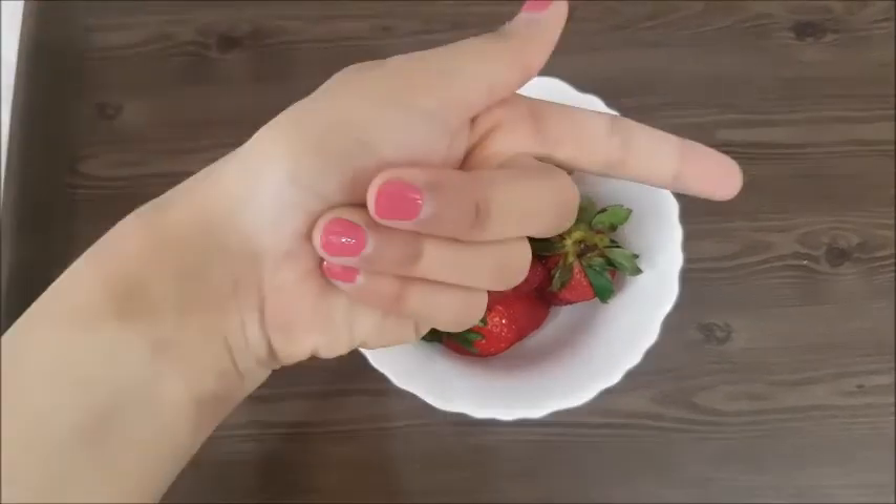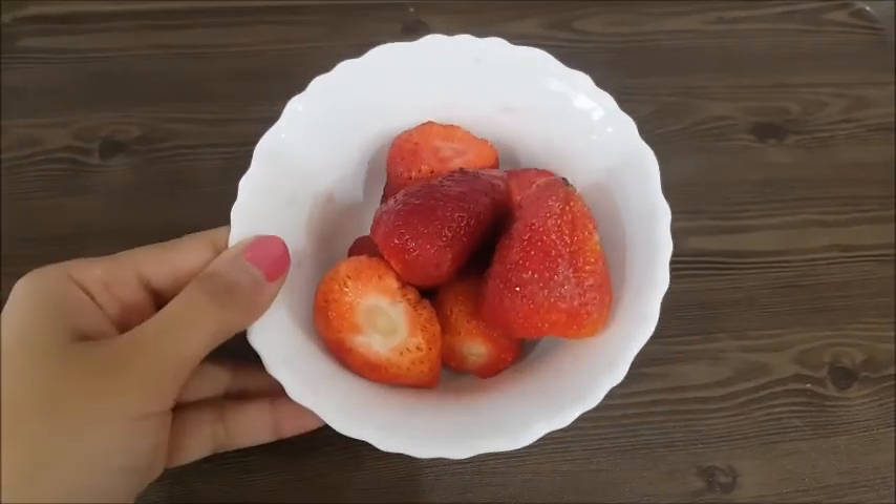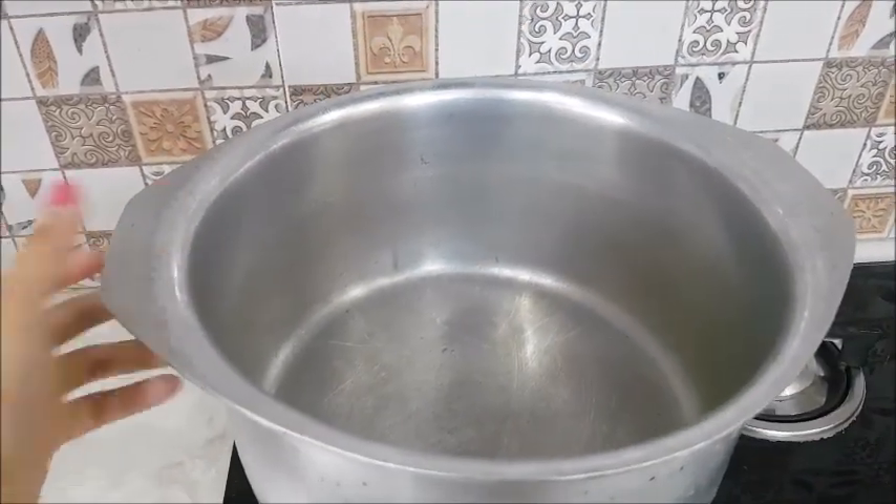Now I have got strawberries. I have cut the leaves off and will put them to the side. Our first step — preparing the mold — is done.